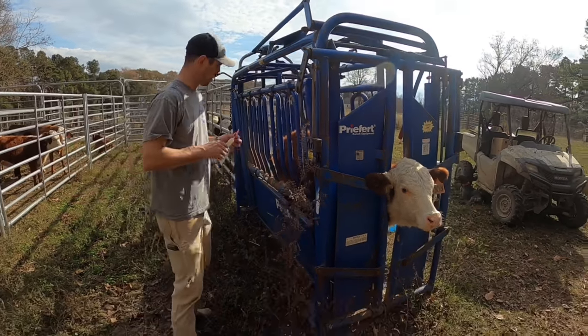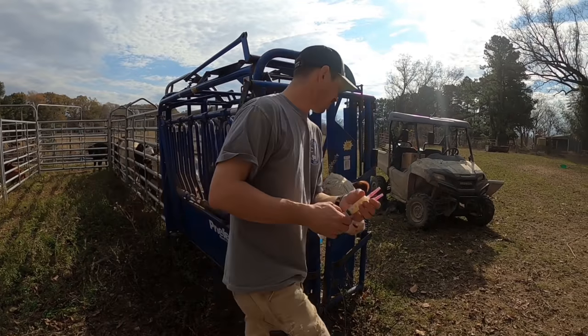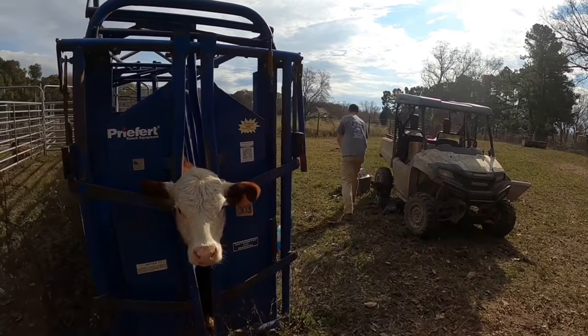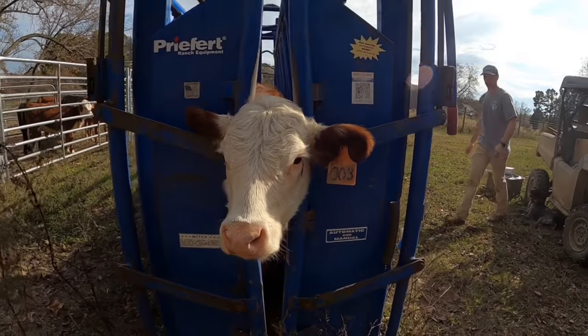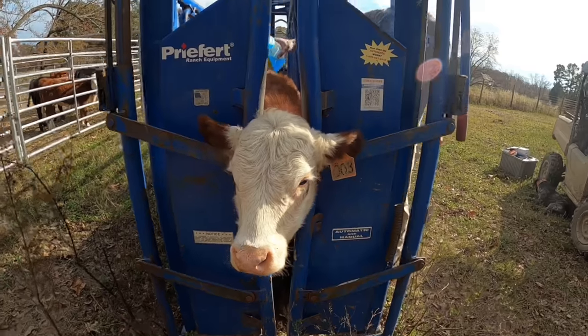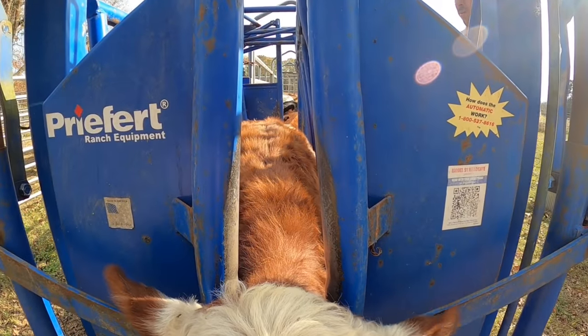A precious heifer - yep, heifer - so no castration necessary. We're going to deworm her, just a pour-on. We usually hit them with an injectable dewormer in the spring, then a pour-on right now.